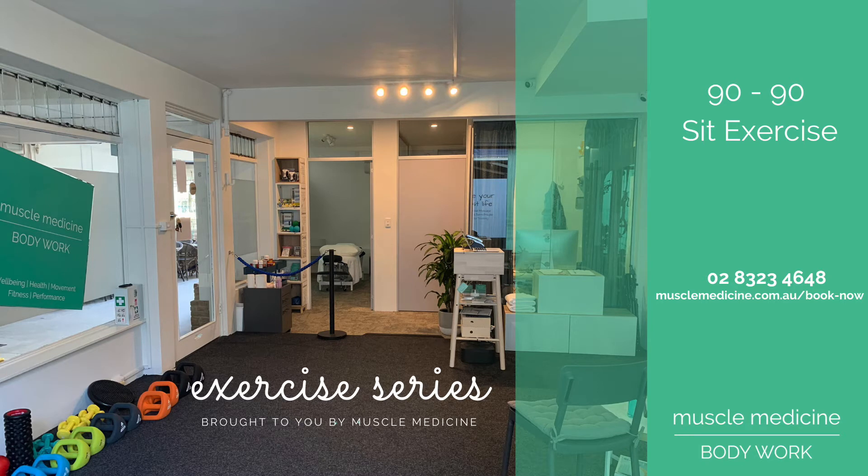This Muscle Medicine video is for hip mobility. It's called the 90-90 sit. It's a fantastic exercise if you've been sitting for extended periods of time to gain greater mobility in your hips. If you experience pain, please stop and see one of our therapists as soon as you can.